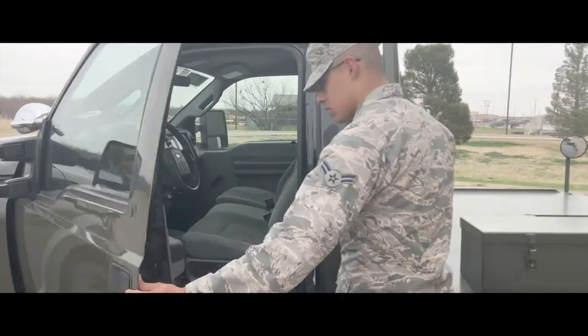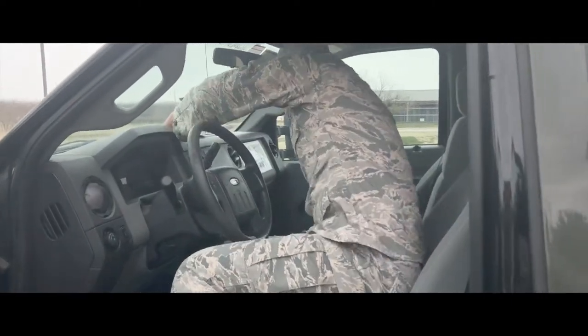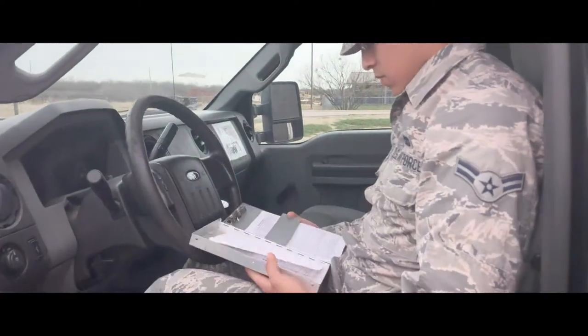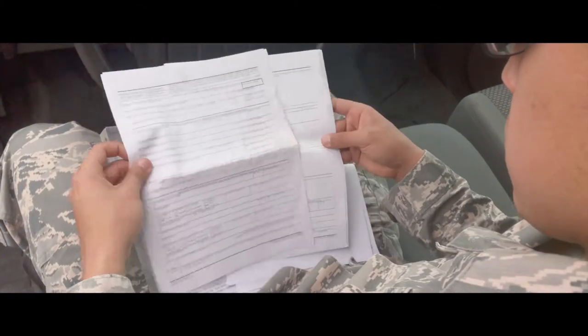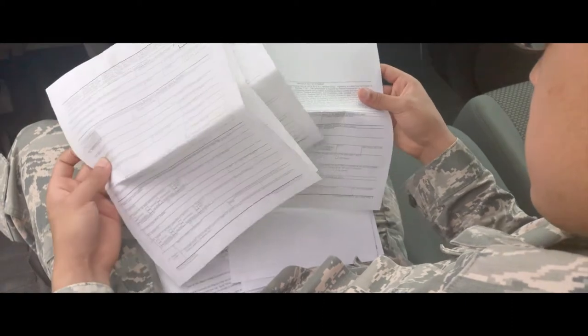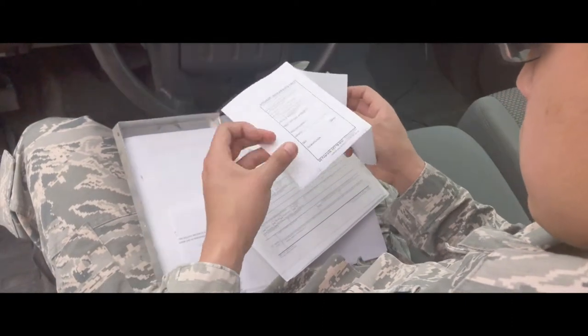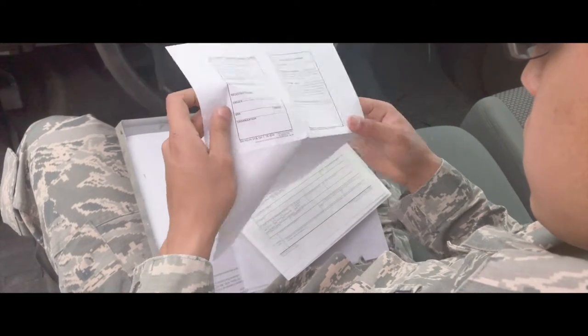First and foremost when checking out a vehicle, you review the forms. When reviewing the 1800, make sure all applicable information is present. The required documentation includes the 1800, Accident Forms 518, 91, and 94, and the waiver card.